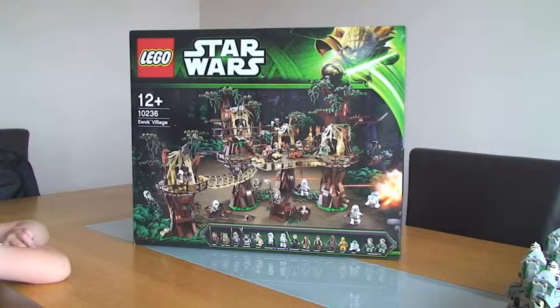Hello YouTube and welcome to my unboxing of Lego Star Wars Set 10236, the Lego Star Wars Ewok Village. As you can see, this is ages 12 plus, it has a piece count of 1,990 pieces, and it retails for £199.99 in the UK.